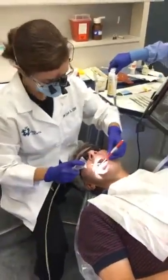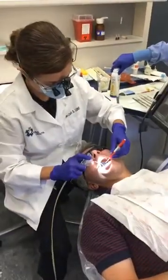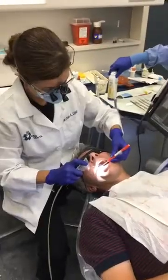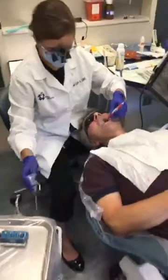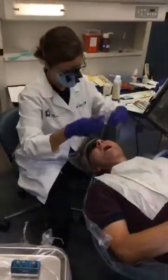So right now on London to Live, Dr. Cara is prepping to scan for the digital crowns. The tissue looks terrific, everything looks good. Let me do the scanning — you have to turn off the lights so it doesn't interfere.